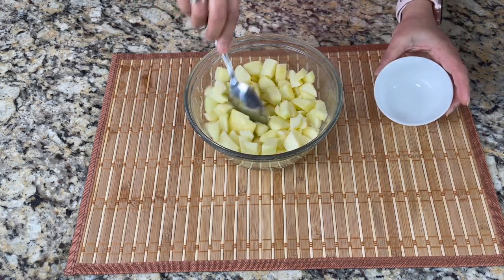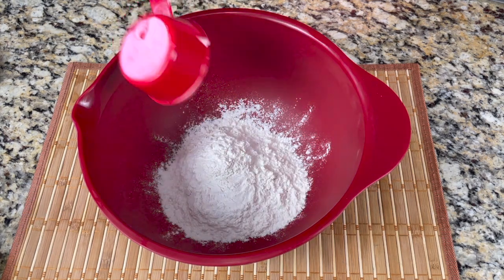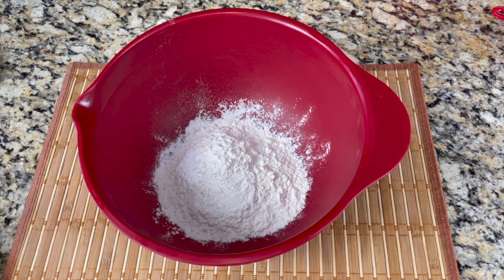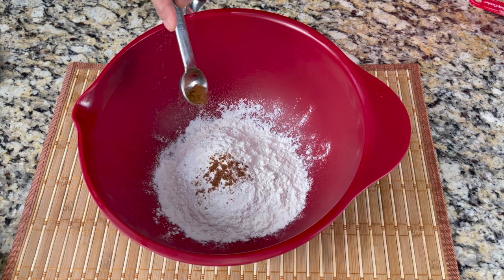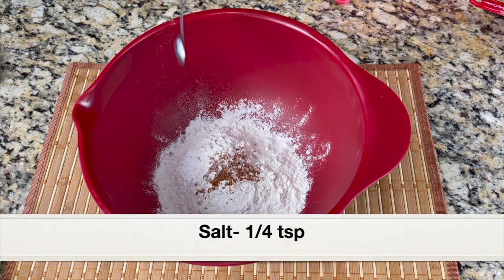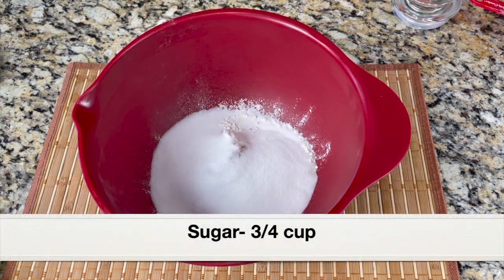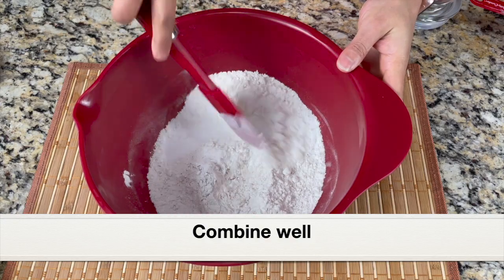Now let's mix all the dry ingredients into a bowl. I'm going to add one and a half cups all-purpose flour, one and a half teaspoons baking powder, half teaspoon ground cinnamon — this is freshly ground cinnamon with an intense aroma; if yours doesn't have intense aroma you can add one teaspoon, but please don't skip it as it adds lots of flavor. Next, add quarter teaspoon salt and three-quarter cup granulated white sugar. Give everything a good mix with a silicone spatula and set aside.